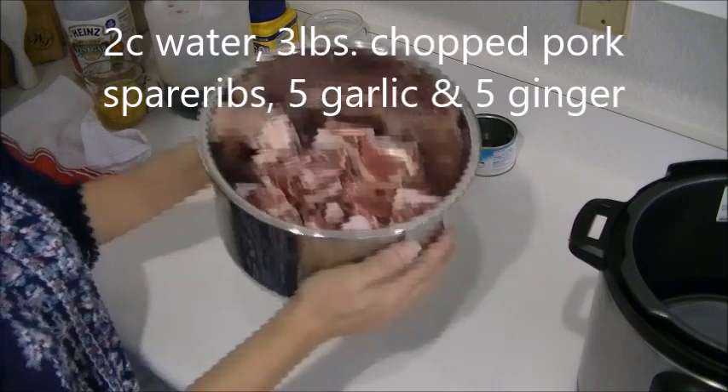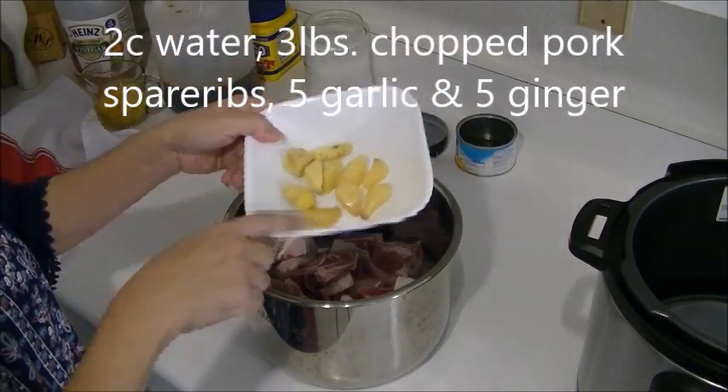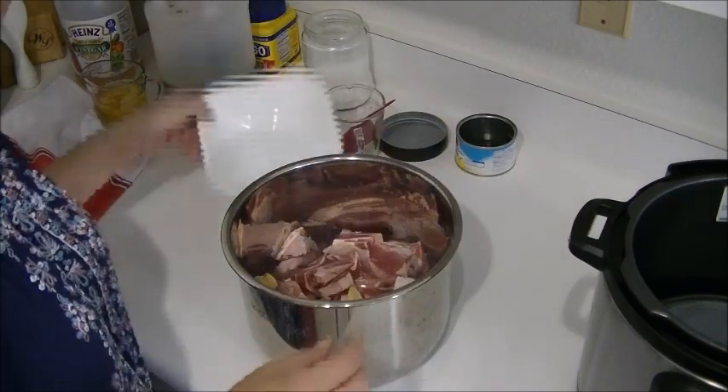Two cups water. Put in the meat. I have five garlic and five ginger — put that in. And I cleaned the ginger, yeah, and sliced them. Five pieces.